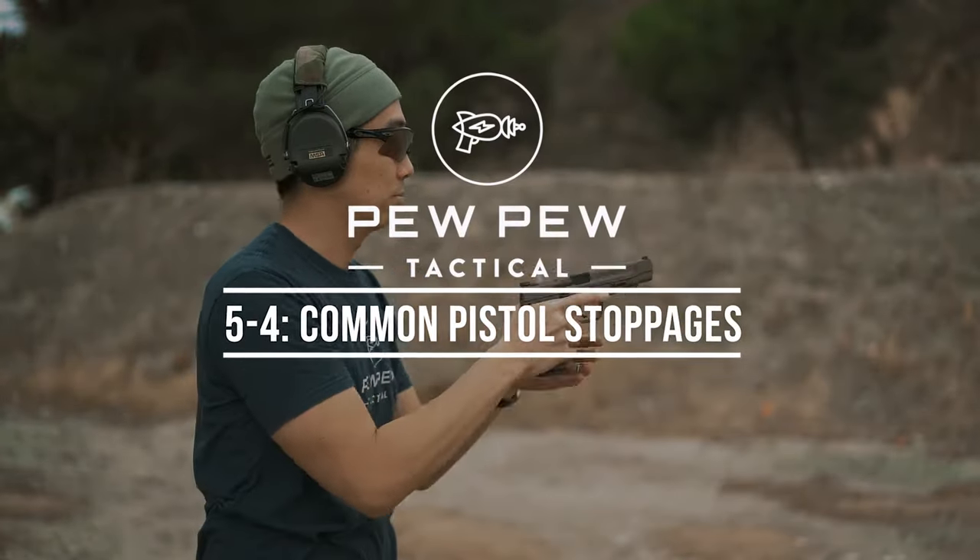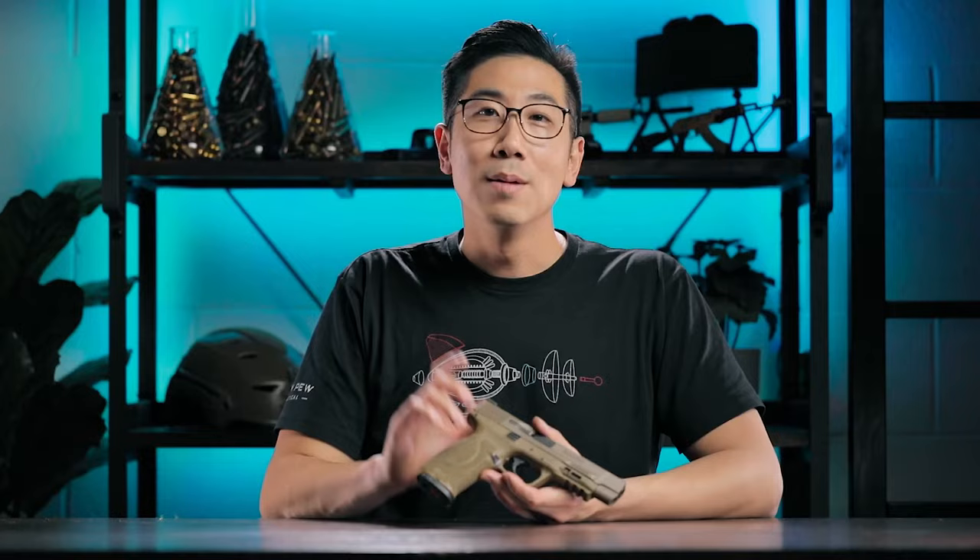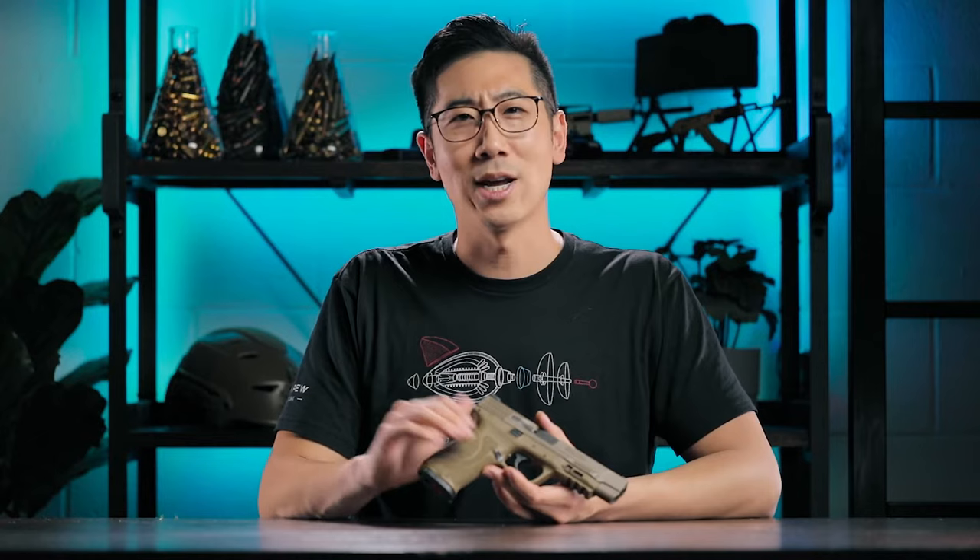How do you deal with pistol malfunctions? The main thing is, don't sweat it. Keep the gun pointed in a safe direction downrange, just in case it's a hang fire. And remember to use factory ammunition. If you do that alone, your chances of getting a hang fire almost reduce down to zero.